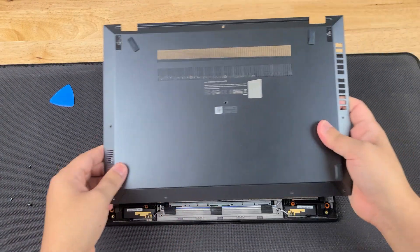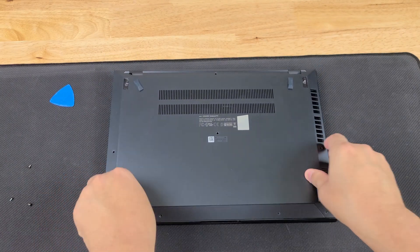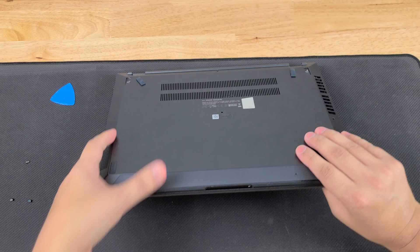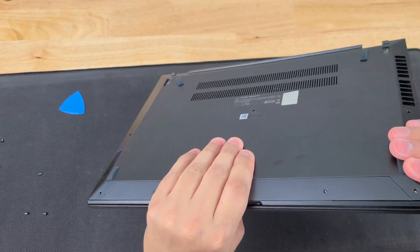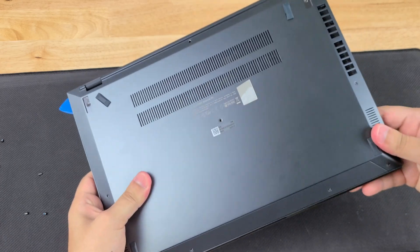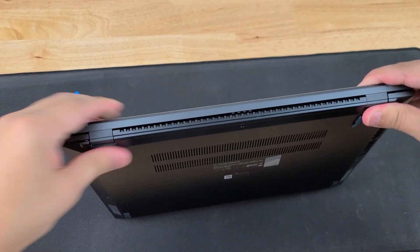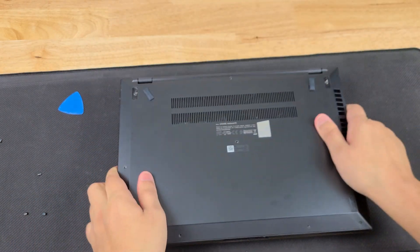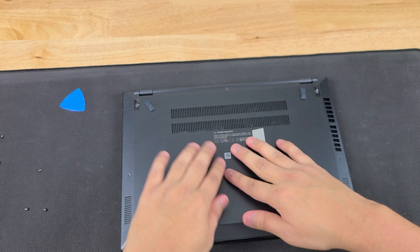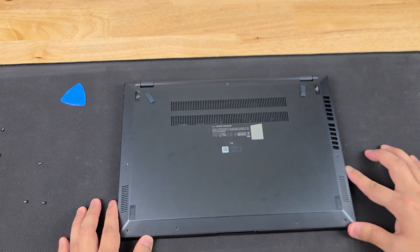To put it back together, I recommend starting with the front part. Remember those clips I talked about — those should go in first. Pick it up like this, make sure that it's flush, and then we'll work our way around the front and the sides. Work your way around the back and make sure all of those clips are clipped in. Make sure that you get the middle one as well. Now put those screws back in the way that they came out.